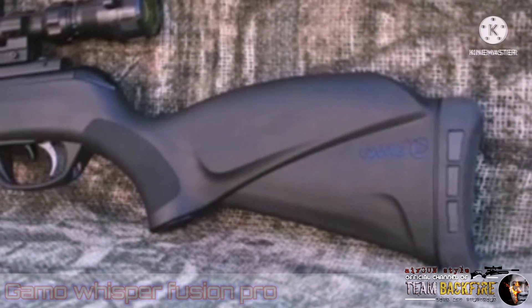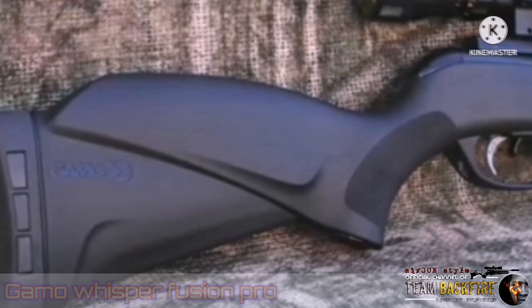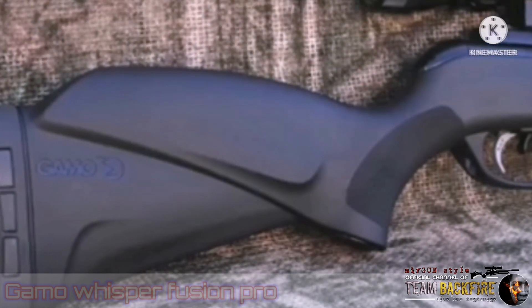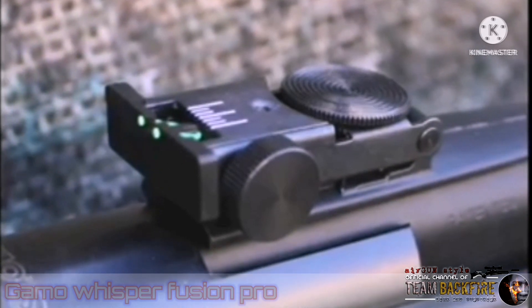The stock is an ambidextrous composite that keeps the rifle very light. There's a noticeable hollow sound when fired, and I wonder if a little expandable foam would solve that, as it can really ring your ear pretty good. The rifle ships with front and rear fiber optic sights, with the rear sight being fully adjustable.